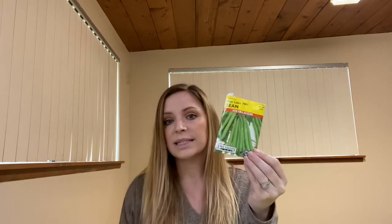You need a bean — you can use any dried beans, so you can use a seed packet bean or you can use a bean like the ones that you'd cook with, as long as it's a dry bean, not a canned bean.